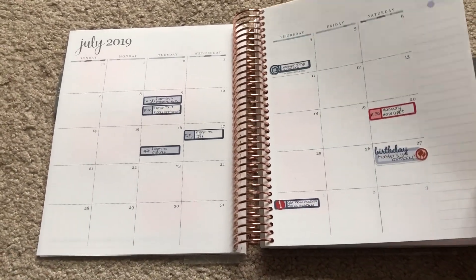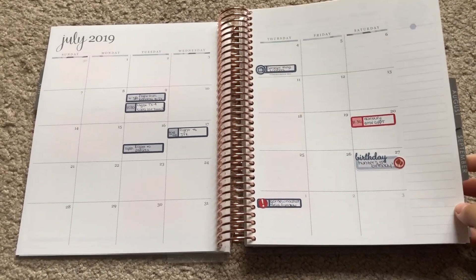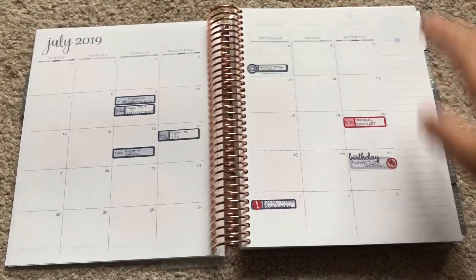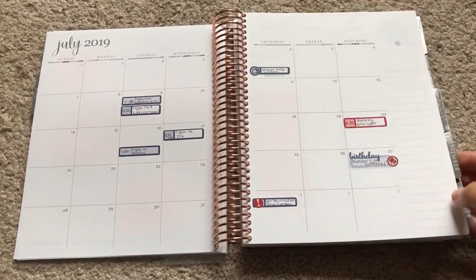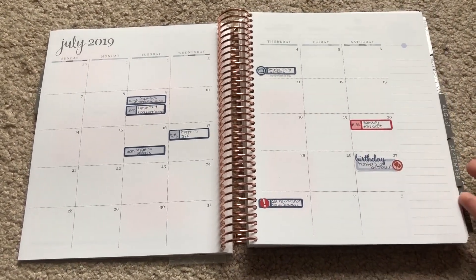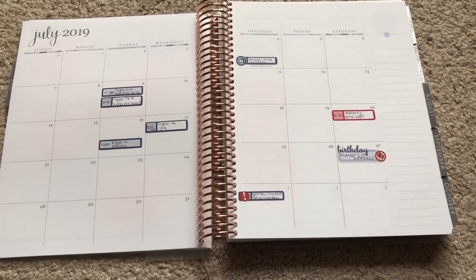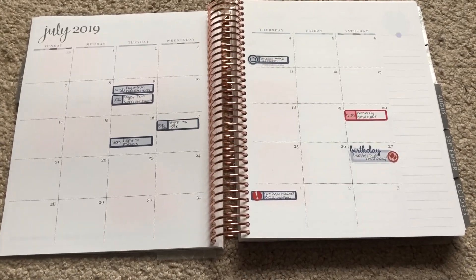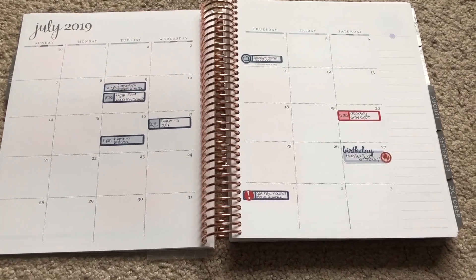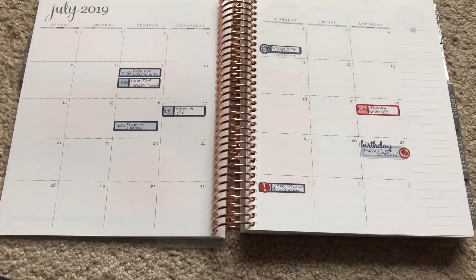I'm planning to keep my monthly pages really simple because in my previous planner, I would get those decorative planner sheets that looked really pretty and covered the top, but it was so busy that I'd never refer to it for actual functionality. I'm going to keep it super simple. For July and August, I got just some washi tape to cover certain areas and I think it'll look really nice while staying minimal.